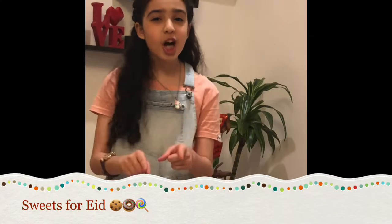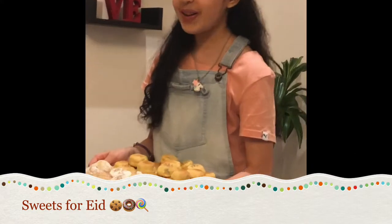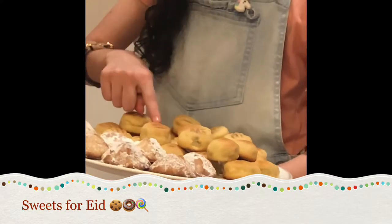Not just the Eidiya we get from our parents — we also make a traditional sweet called ma'amoul. Here I have a plate of ma'amoul and it looks very delicious. I have one with dates and one with nuts. If you don't know what ma'amoul is, it's a kind of biscuit and inside they put dates or some nuts.